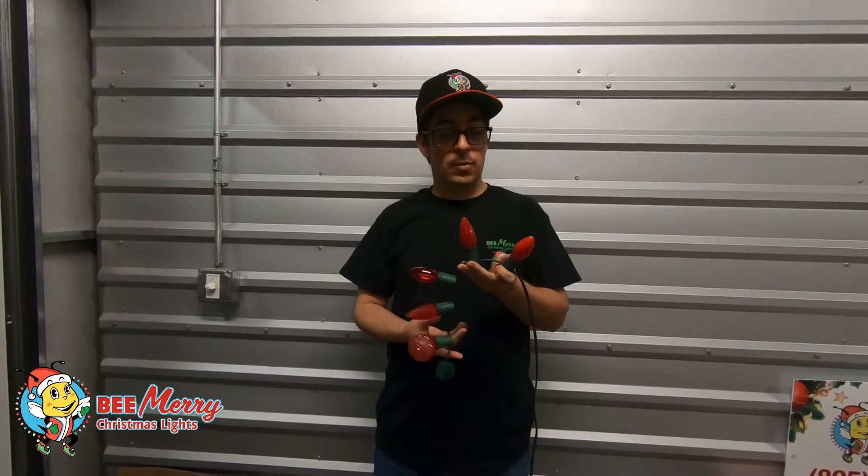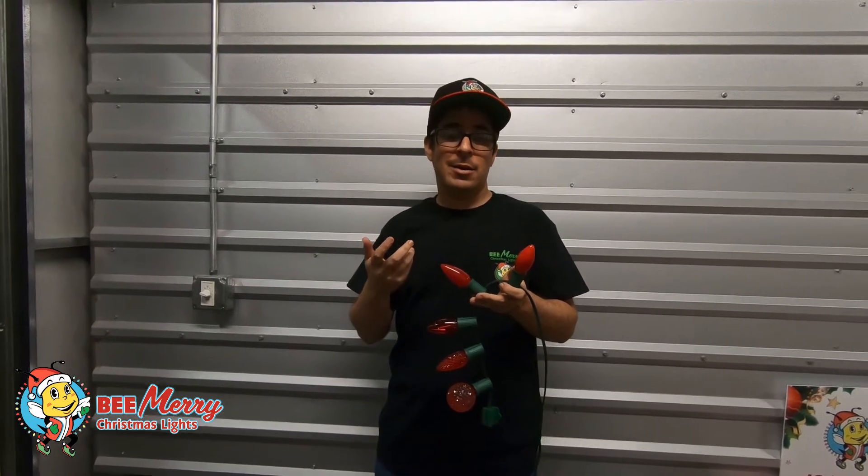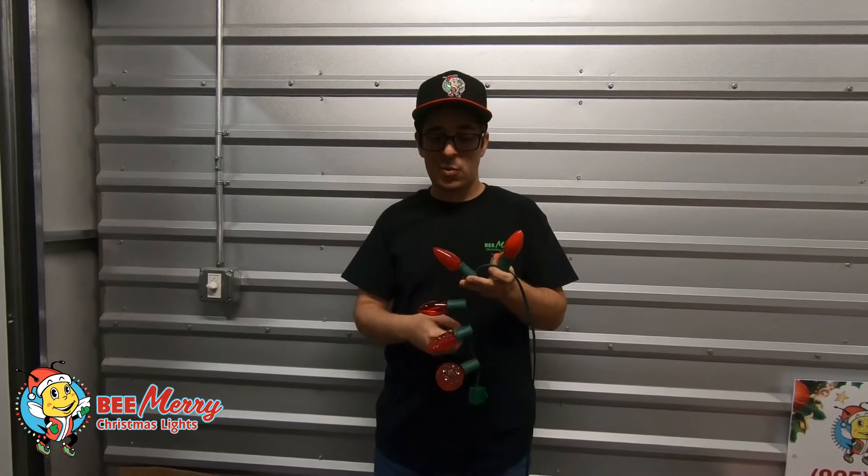So here in order we have the old-fashioned style — these are the incandescent bulbs. Really affordable, but they get really hot, they use a lot of power, and they're overall kind of outdated. You don't really want to use these too much anymore.